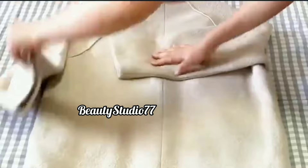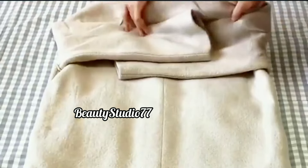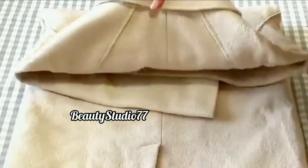Fifth tip: how to fold a coat. A coat folded this way will not have previous wrinkles.